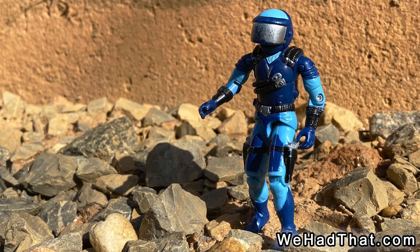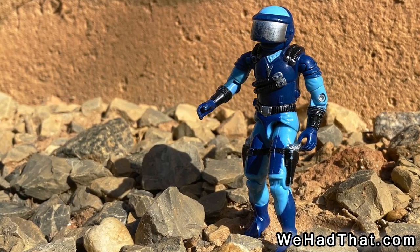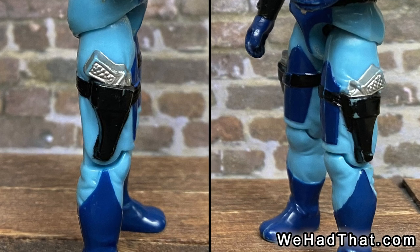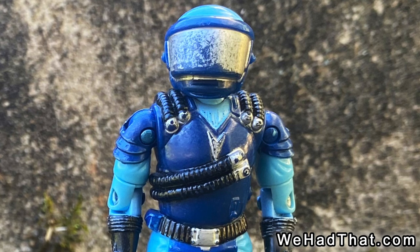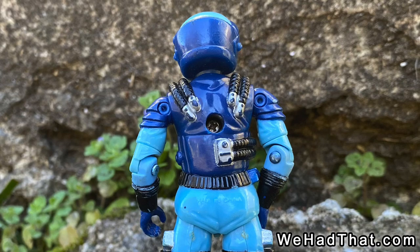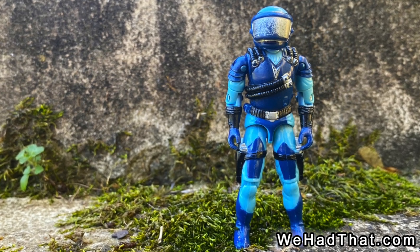The Motor Vipers were cool figures who didn't come with any accessories, but as vehicle drivers it didn't really seem like they needed any. They had non-removable pistols molded onto each hip, but that was about it in terms of weaponry. Their outfits were primarily a mix of dark blue and light blue, with black and silver accents. There were some mysterious tubes molded onto their torso that went around to their backs, and I have no idea what those were supposed to be.